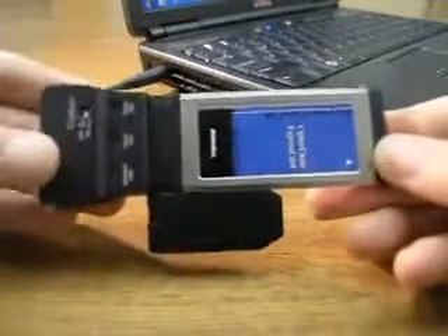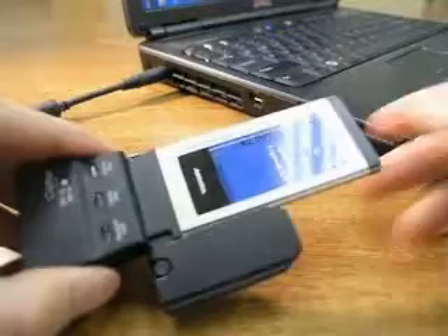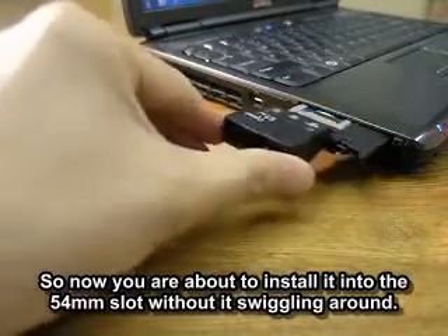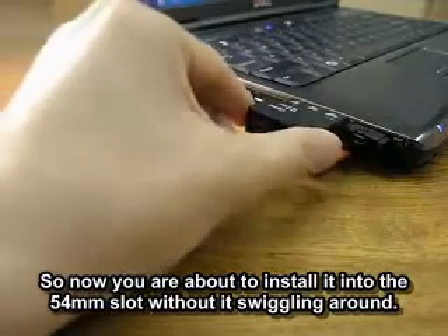Pull down a little bit and make it come forward. There you go — now you're able to install into the 54mm slot without it wiggling around.